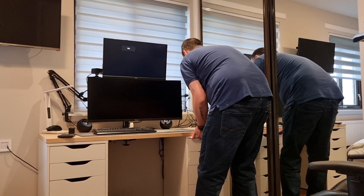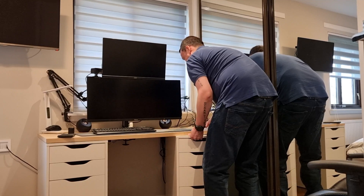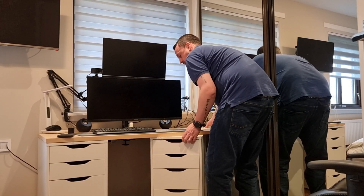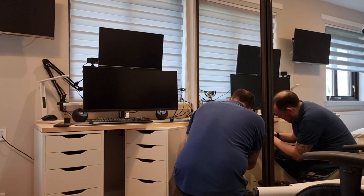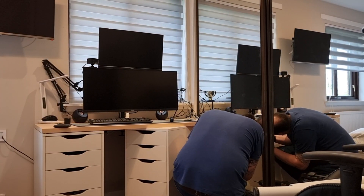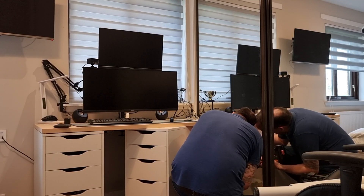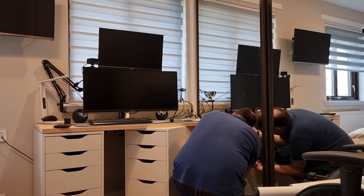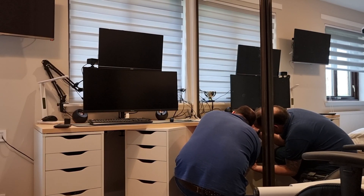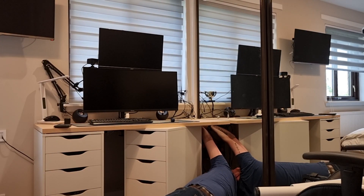I then slid one of the Alex drawers out of the way but kept it under the desk so that it's still supporting the weight of the desktop and the monitors, but just gave myself enough space to allow me to screw the plates on for the adult's legs. This desktop comes with the holes pre-drilled, so it was just a case of drilling in the five screws that hold each of these plates on. I did the front one first and then the one at the back, which is obviously a little bit trickier - I had to squeeze in and get my arm up there.